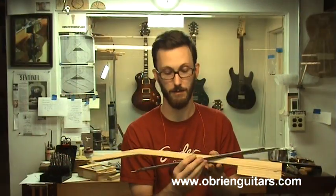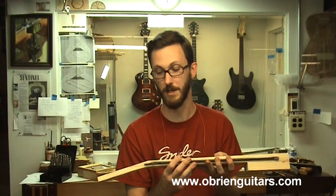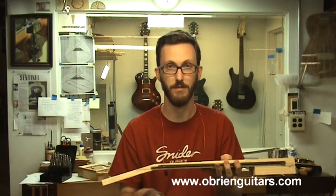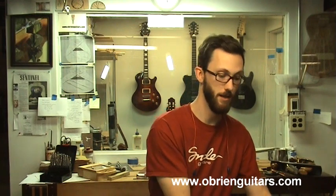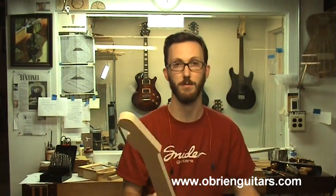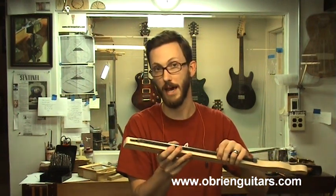On this style neck with the angled peghead and a set neck, traditionally you would have the rod be adjustable at this end. Now on a bolt-on neck, you can also have the truss rod be adjustable at the opposite end — you can have it be adjustable down here. I'll talk a little bit about both ways of doing that.